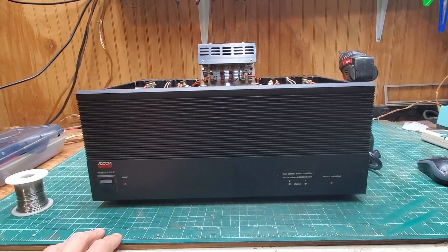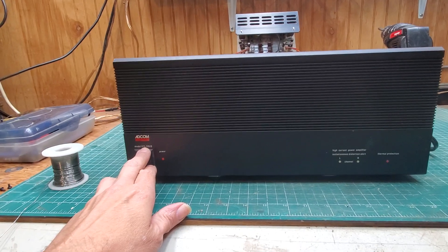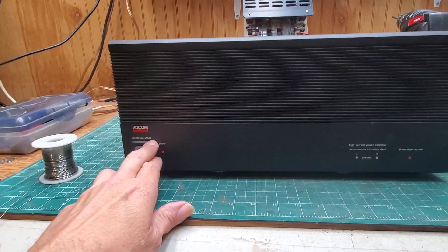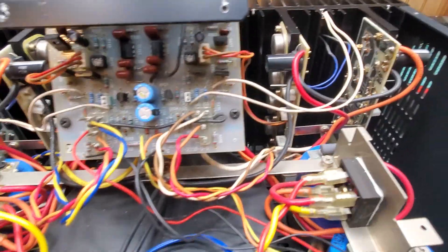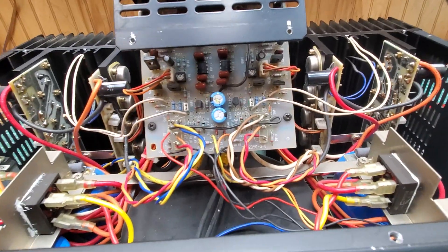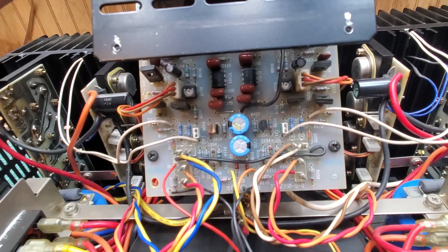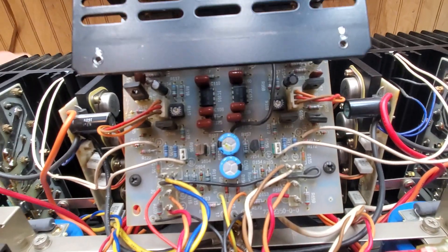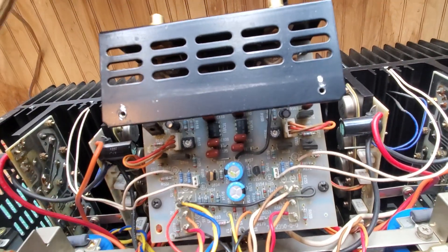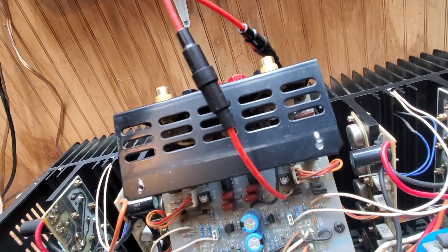Since I'm waiting on parts for the other Adcom, I went ahead and jumped on this GFA-555 — this is the second version. I already have it popped open. What I have is a DC offset, which basically means anytime I hook up anything speaker-wise, it's blowing my inline fuses that go to my speakers. So this way I don't continuously blow speakers.